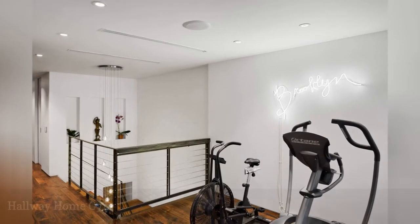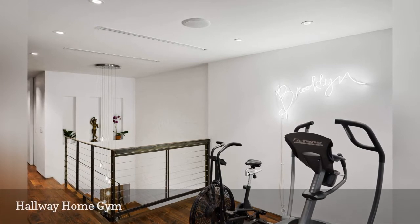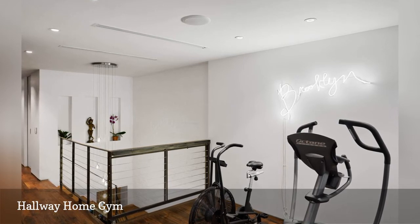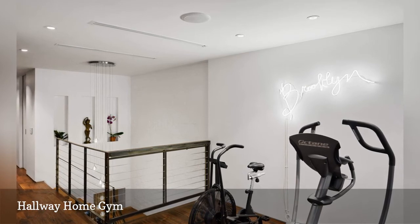In this Brooklyn townhouse remodeled by Built-in Studio, a wide hallway at the top of the stairs is the ideal spot for a home gym. The recessed lighting and white walls brighten the windowless nook, and the workout equipment seems to blend perfectly with the stair railing for a cohesive look.